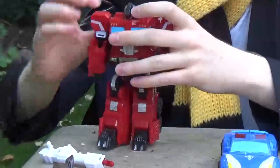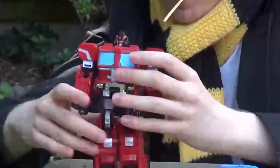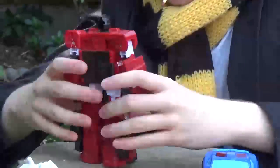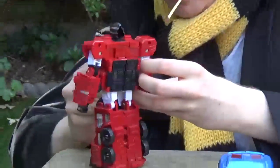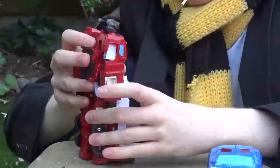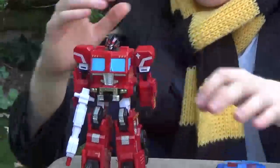And finally, just flip out the head. The way the arms play, they sometimes get in the way. But yeah, he's an alright figure for the price point anyway. He looks like a robot that transforms into a fire truck.